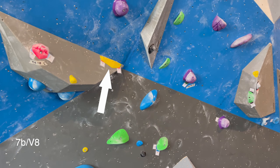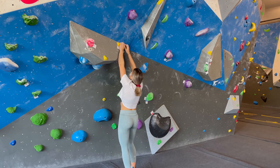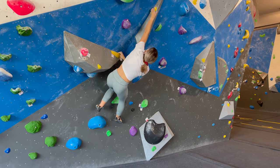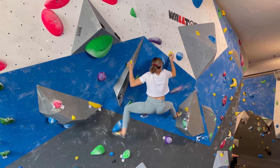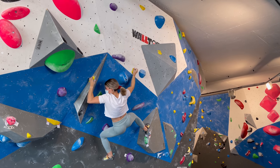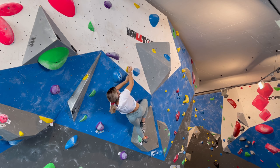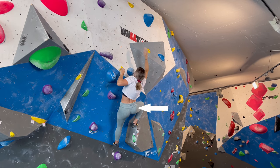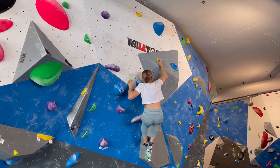Boulder number three are these yellow holds which start here, and then you have tiny crimpy holds all the way to the top. My hip position is very important for this move - my hips are all the way to the right close to my feet, which brings my body closer to the hold, takes some weight off my right hand, and allows my left hand to move less before grabbing the matching hold. Same idea on the next move: my hips remain close to my feet and to the right, which adds more weight onto my feet and less on my hands, meaning I can pull less hard with my left hand to go to the next hold.